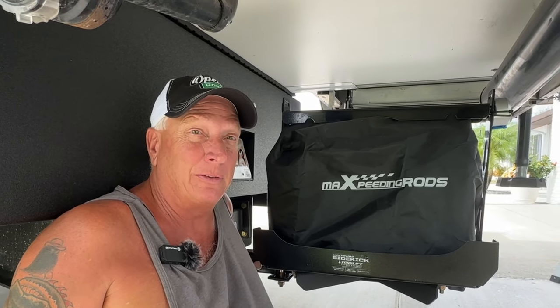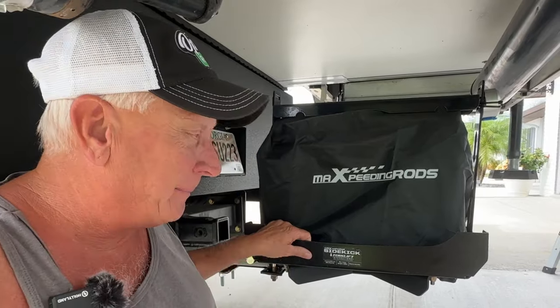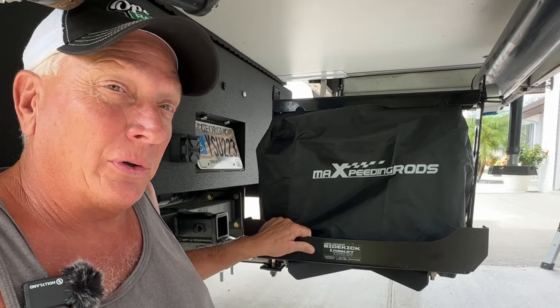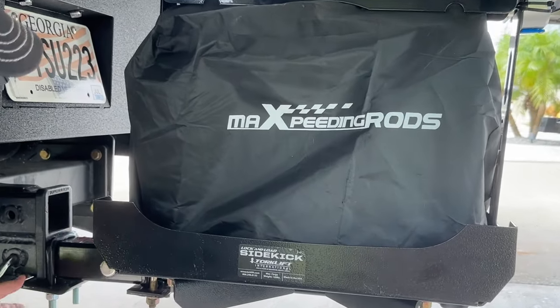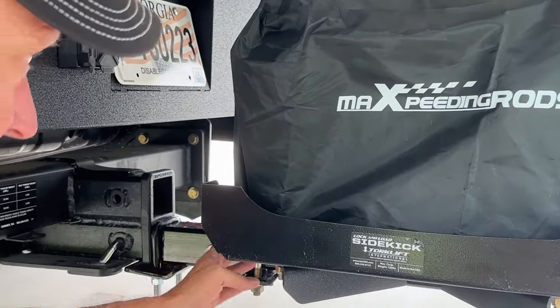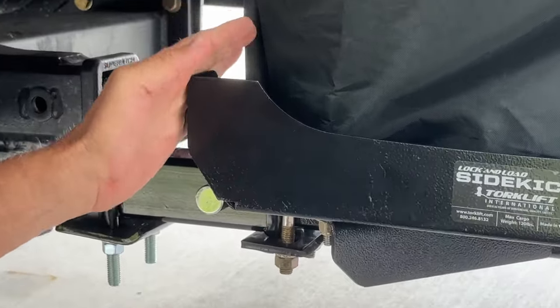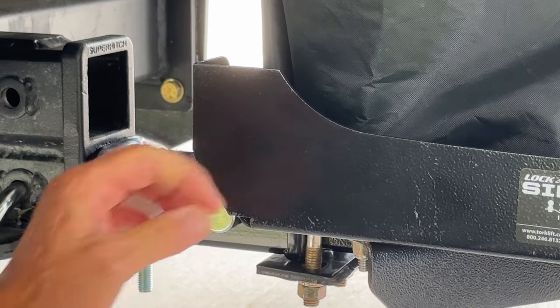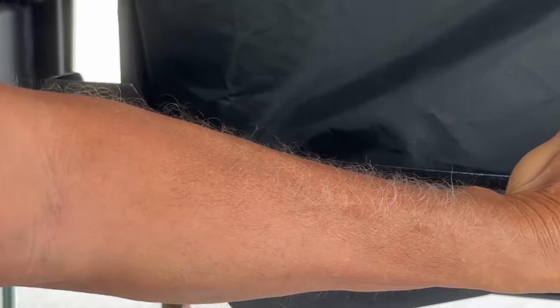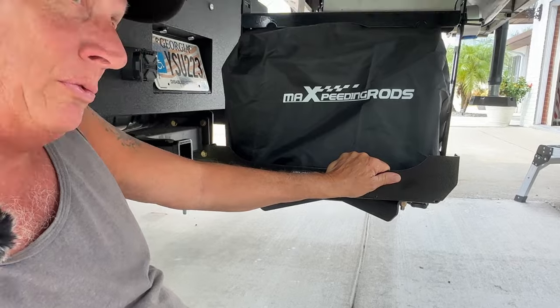Now we're going to give the review on the Lock and Load Sidekick from Torklift. I'm on the ground underneath our truck camper. This is the Sidekick — it's called the Lock and Load Sidekick. It's aluminum construction and we have a seven-inch extension so we can bring it back a little further from the back of our box. I have an anti-rattle hitch on here and this thing does not move, which we really really like.